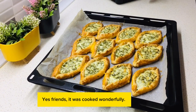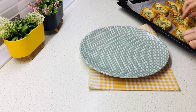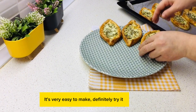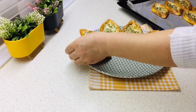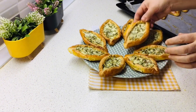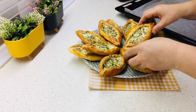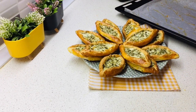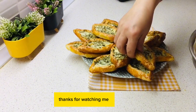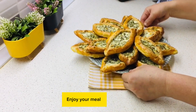Yes friends, it was cooked wonderfully. We prepared it to be great for breakfast. It's very easy to make — definitely try it. Extremely delicious and practical. Enjoy your meal!